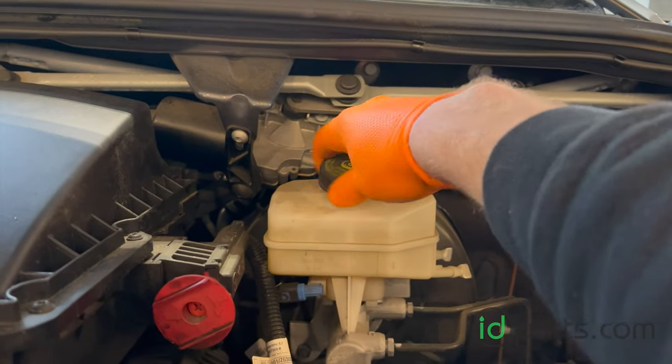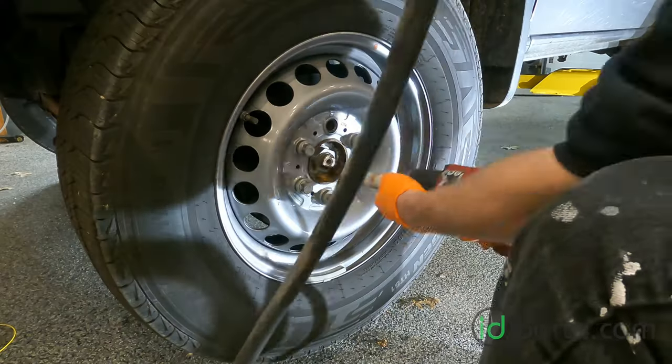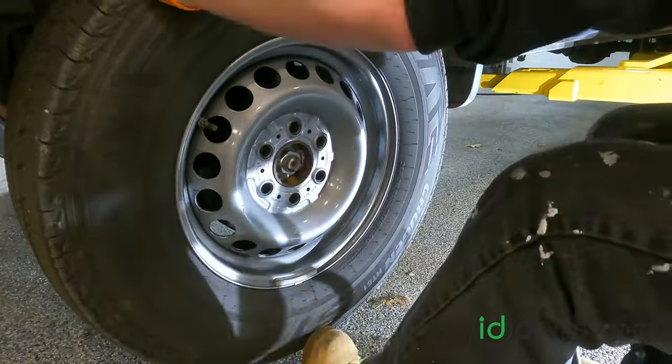The first thing we need to do when replacing brake pads is open the brake fluid reservoir. Then you can safely jack up the vehicle or put it on a lift and remove the wheels.